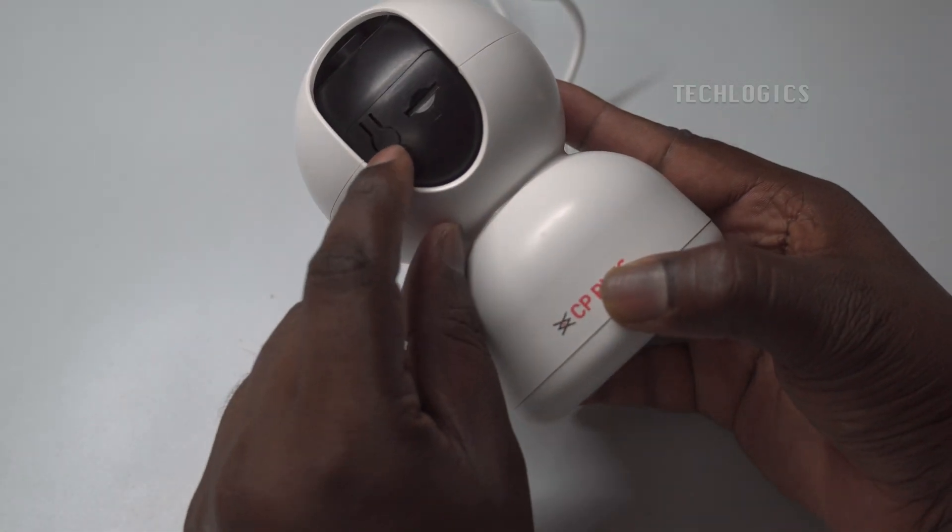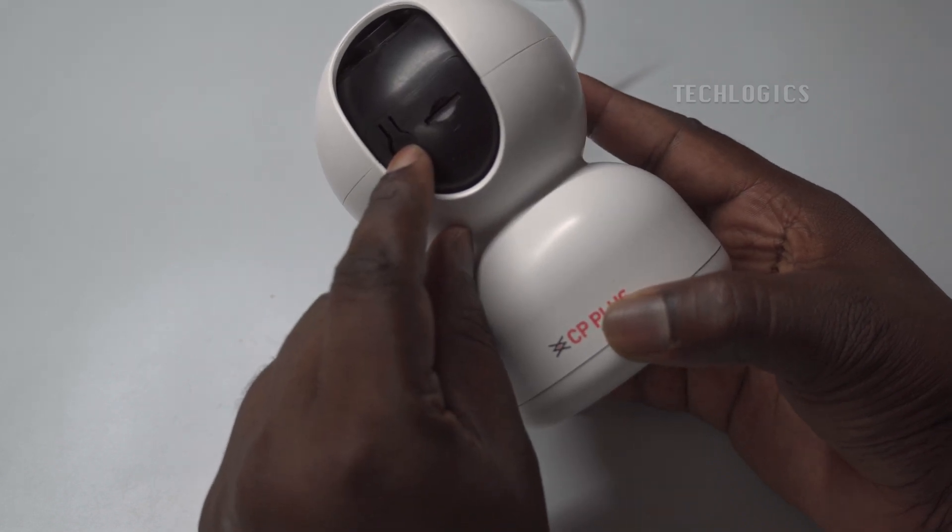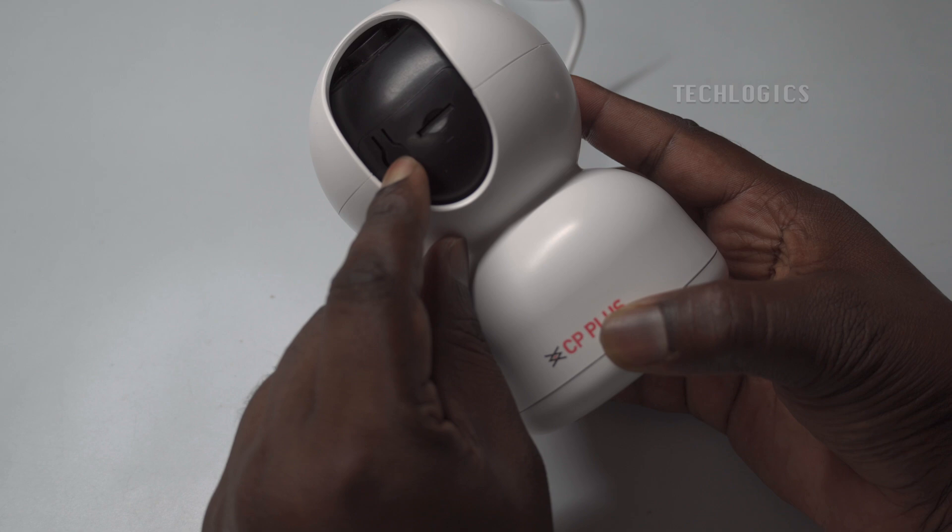If the prompt is not heard, you may reset the camera using the reset button. Press and hold the reset button for up to 5 seconds to reset the camera.